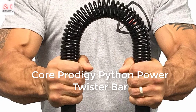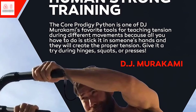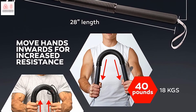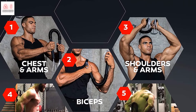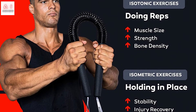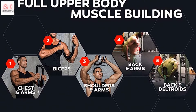Number 4: Core Prodigy Python Power Twister Bar. If you're a beginner or budget-conscious person looking for a way to start strength training, the Core Prodigy Python Power Twister is for you. It's very convenient because it can be used anytime, anywhere. The carbon steel ring guarantees extreme durability and long life, and you can adjust the resistance level yourself with just a hand movement. It strengthens the chest, shoulders, arms, back, and grip — making it one of the most versatile options despite its simple design.